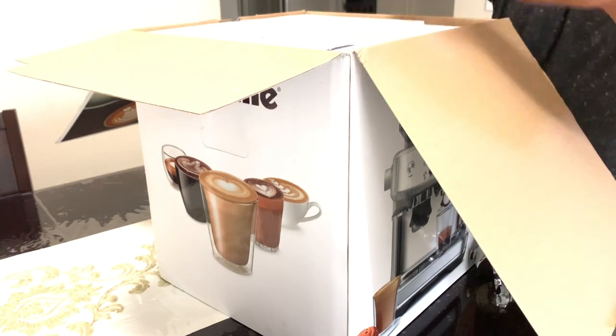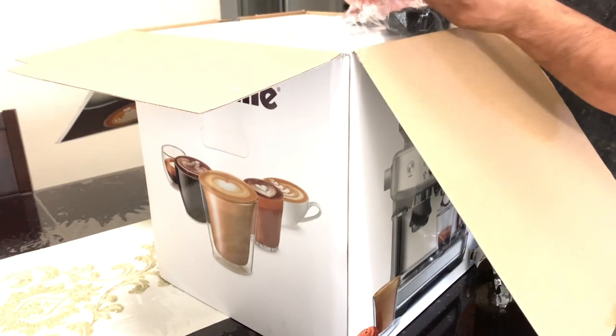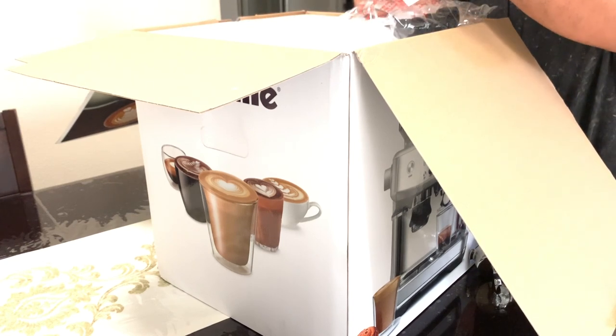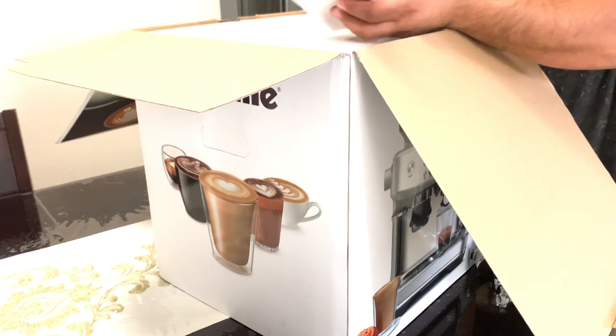This part is the water filter. You need to soak your water filter for about five minutes in order to be able to use it, and then run it under tap water.